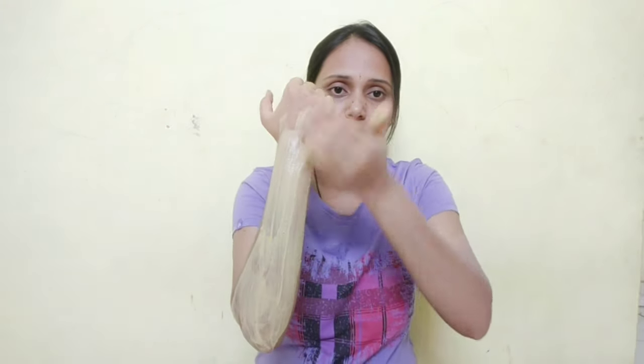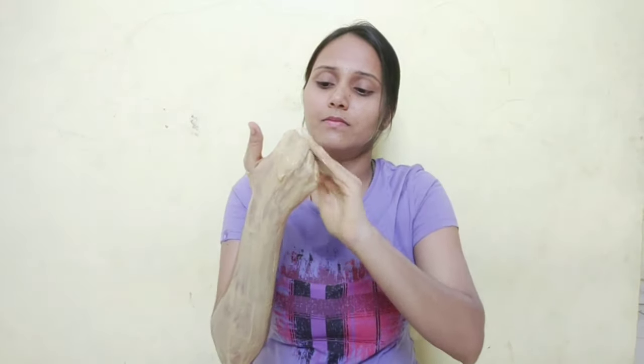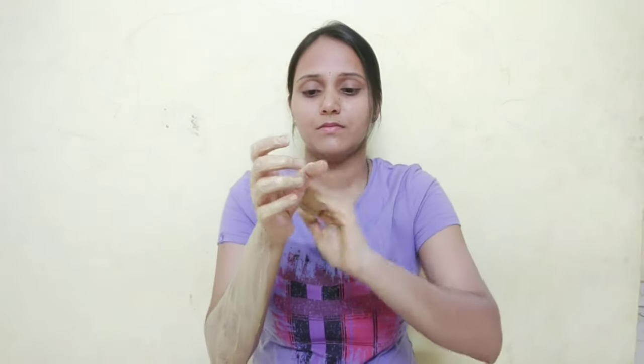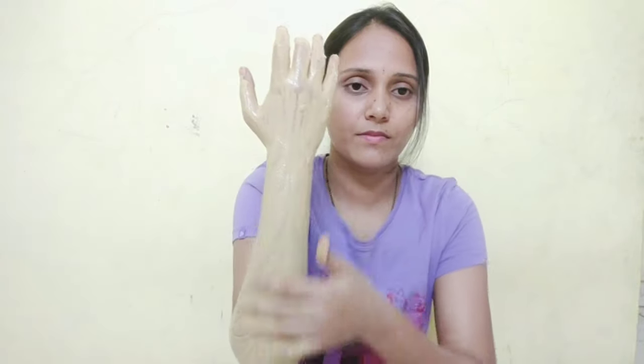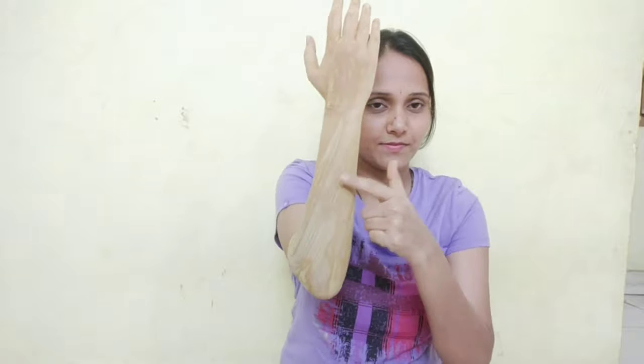I will use these ingredients for my skin. I will apply the ingredients on my skin and then wash it off. You will see a definite difference instantly.